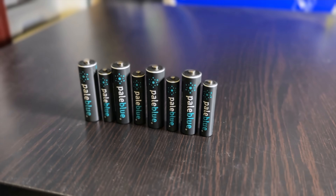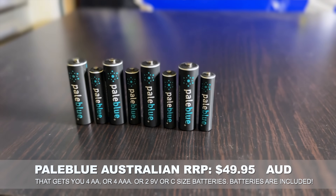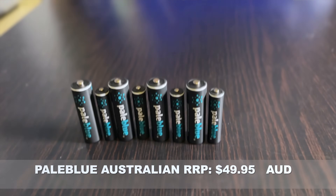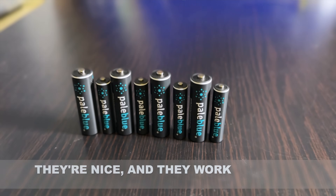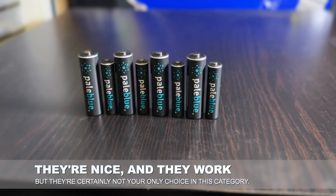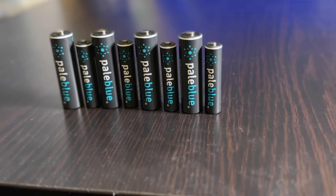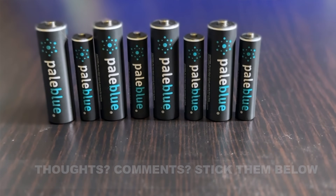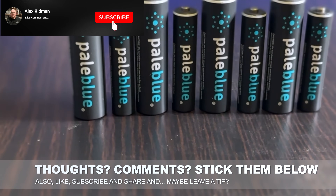So should you buy the Pale Blue batteries? Well, it depends. They are premium priced here in Australia — a four-pack of AAs or AAAs will run you $49.95, and a two-pack of 9V or C-cells will run you the same price. That is premium in the rechargeable space, and there are other rechargeable options worth considering. But overall, these are a decent product, and I do think they highlight how we need to think about reducing our single-use battery consumption. This could be part of that story. Anyway, that's my take on the Pale Blue batteries — let me know what you think in the comments below, and as always, thanks for watching. Don't forget to like and subscribe.